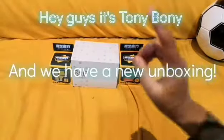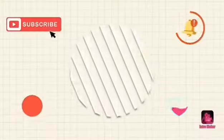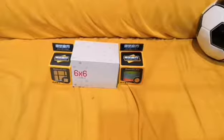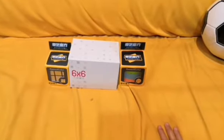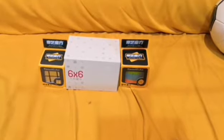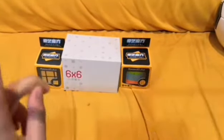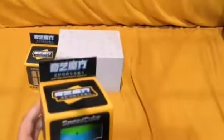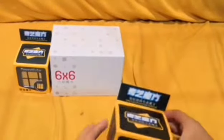Hey guys, it's Tony Bonnie and we have a new unboxing. This is also from the Speed Keep Shop, like my other one — you can check that out after this video. We have a new unboxing today: it's a mirror cube, a six by six, and this other thing — I don't know what this is. Let's open the mirror cube first.